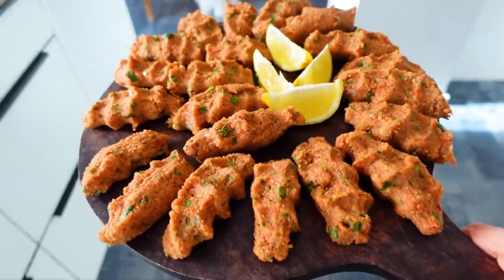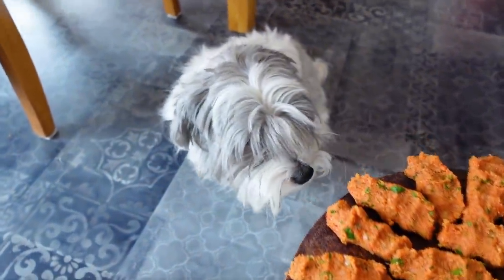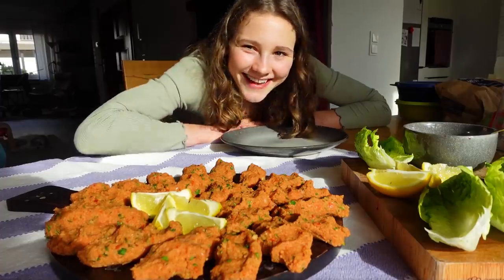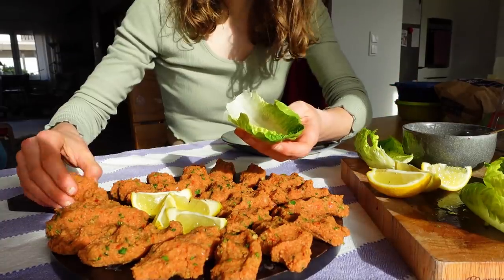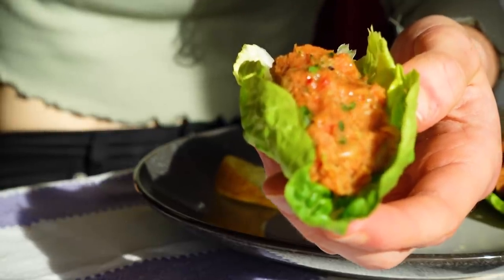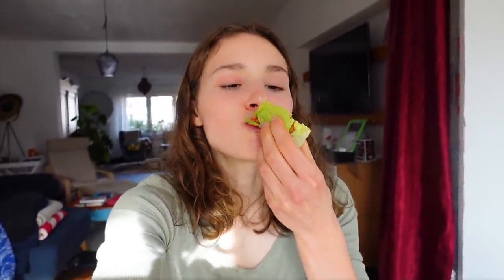Here it is — my first homemade çiğ köfte! I'm kind of proud. I know I can still work on the look, but we're getting there. To eat it, take one leaf of lettuce, place one çiğ köfte in the middle, optionally add a squeeze of lemon and some more syrup, then take it and eat it. It's kind of spicy, kind of fresh, kind of tomatoey — pretty good!